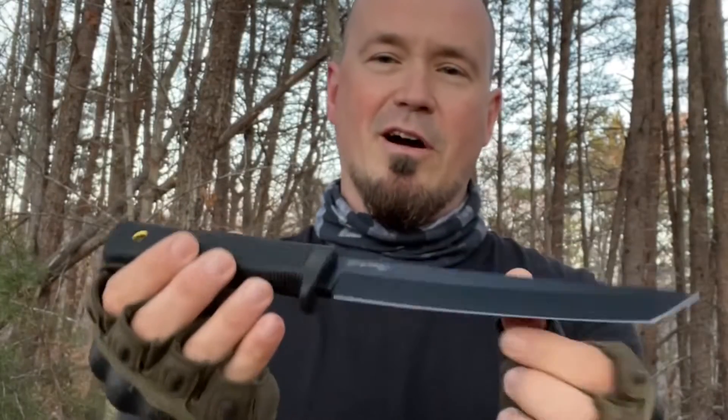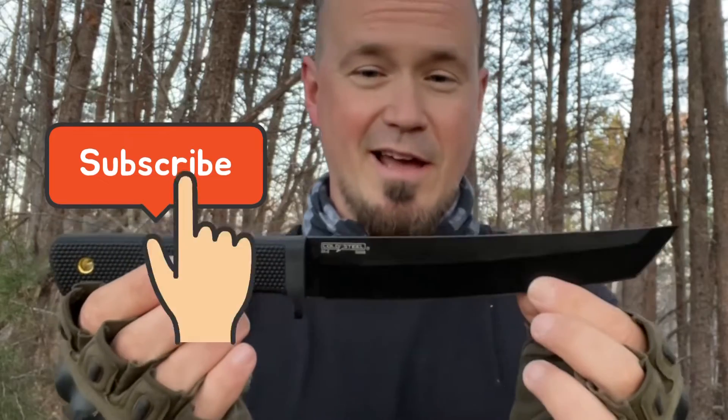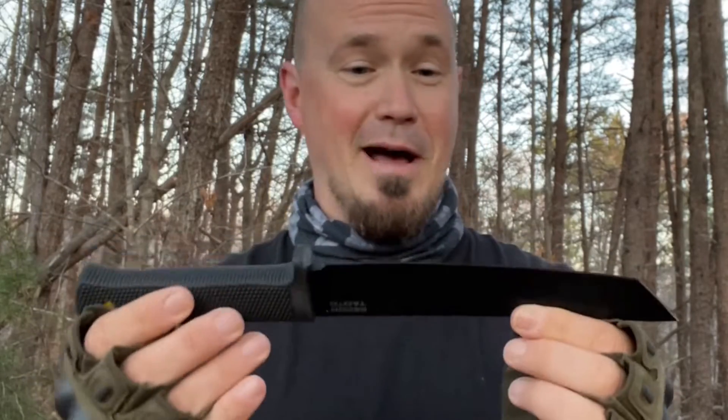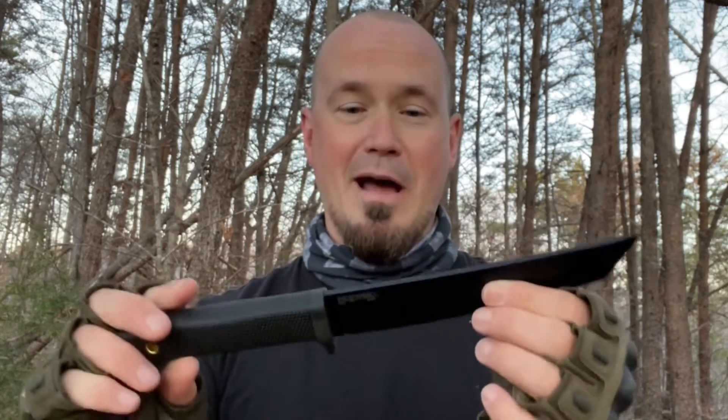I recently picked up the Recon Tanto. I could not love this knife anymore. A lot of times when I have a knife like this that I like, I'll buy more than one copy of it because I like to have one that I can beat to death, throw, bushcraft, all that kind of stuff with, and one that I can just kind of keep around and admire.